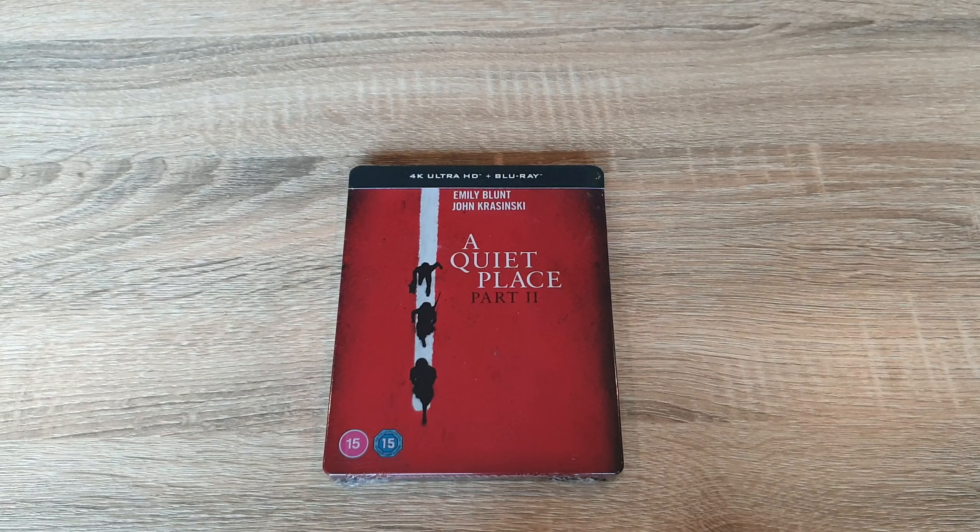Hello guys, big welcome back to my channel. I'm Darren from Awesome Steels, and as you can see today I'm going to be bringing you another steelbook unboxing. We're going to be checking out the 4K steelbook of A Quiet Place 2. So let's do this.